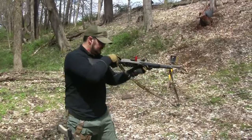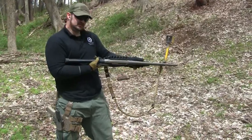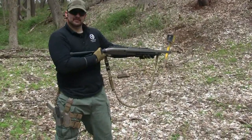The way to do this is to ram your slide to the rear with the receiver facing downward. What that's going to do is just drop the hull. You can then ram it forward and charge your weapon.